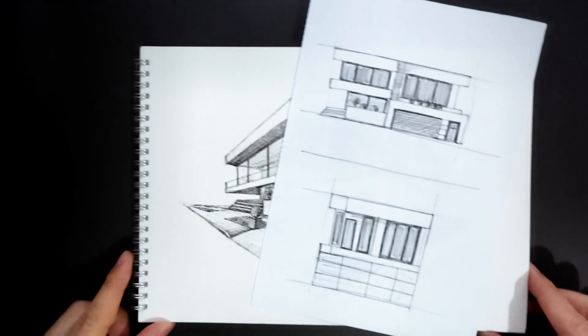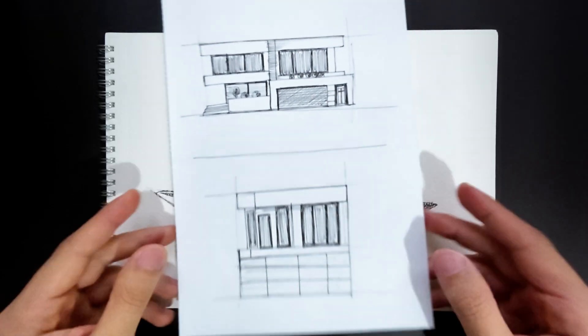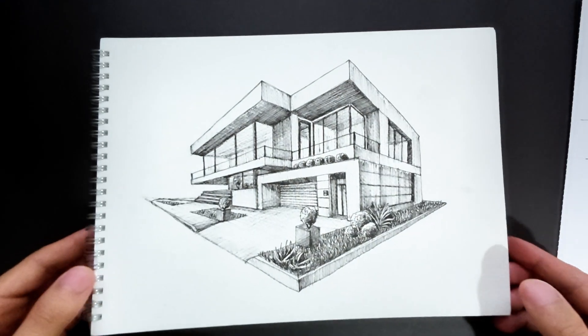You've got a flat house drawing, front and side view, but it looks pretty boring, right? What if I told you that with just two points, you can turn it into an incredible 3D modern house?